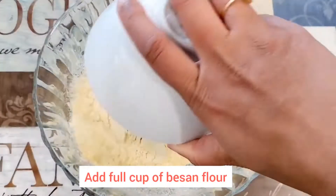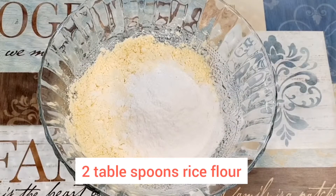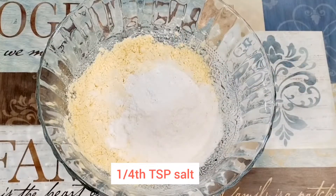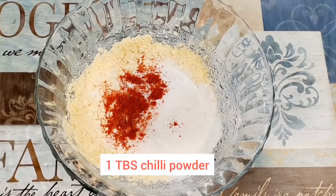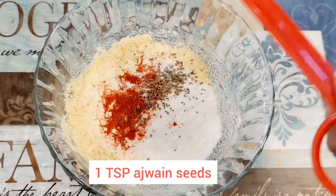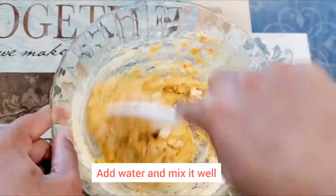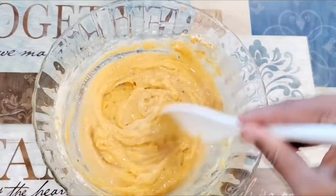I am going to make a full cup of rice flour, 2 tablespoons of rice flour, 1 teaspoon baking powder, 1 teaspoon salt, 1 teaspoon chili powder, 1 teaspoon warm water. So the consistency is very thin.